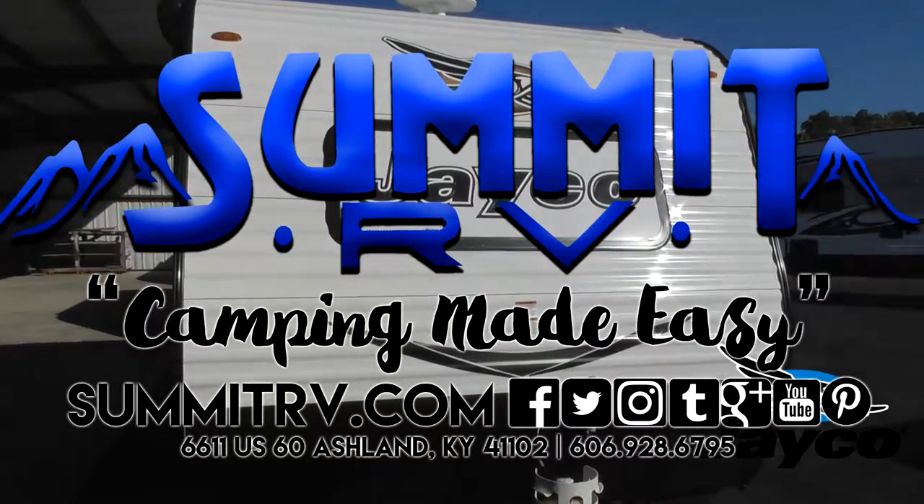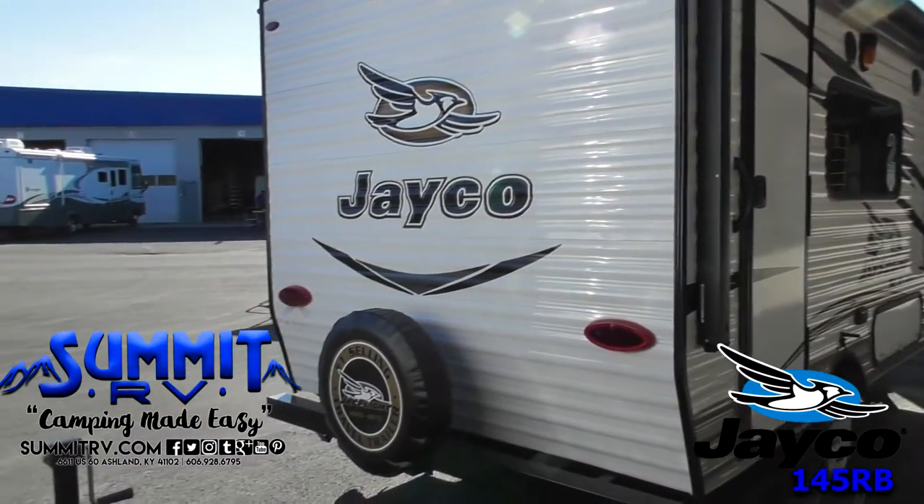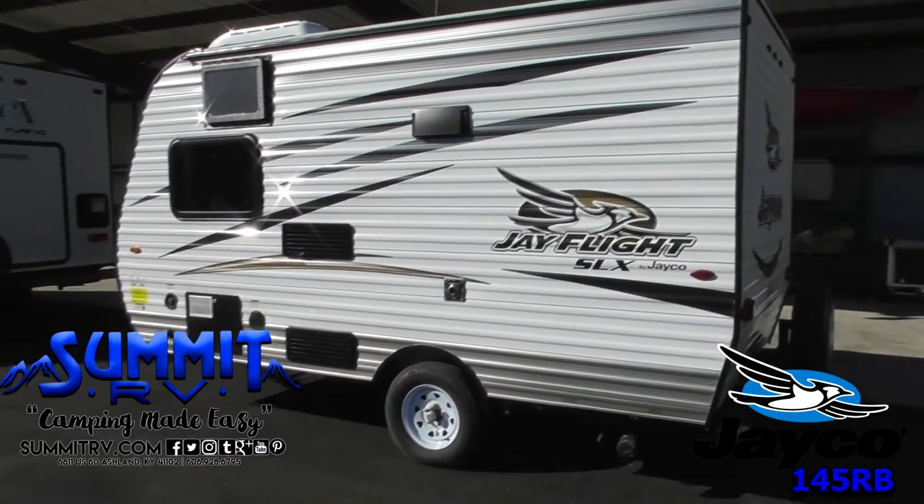The JFly SLX 145RB is ideal for a weekend getaway. Its exterior features include an electric awning and outdoor speakers.